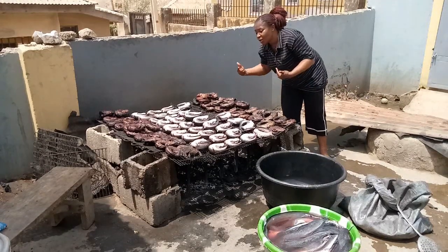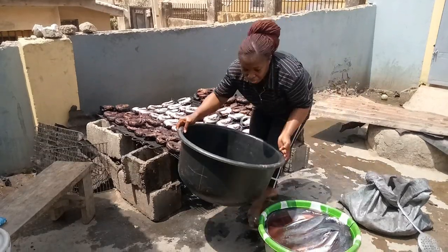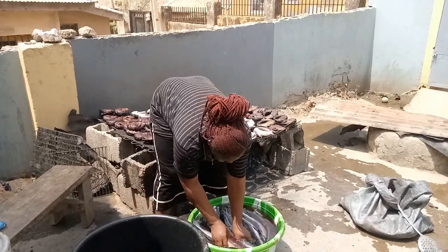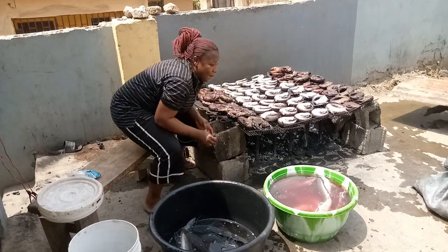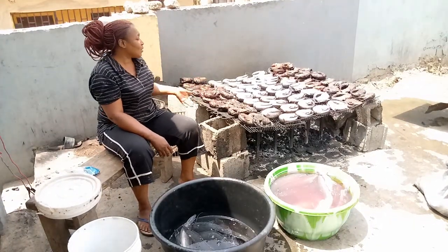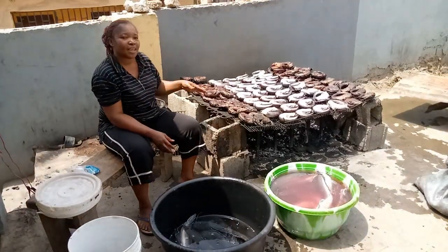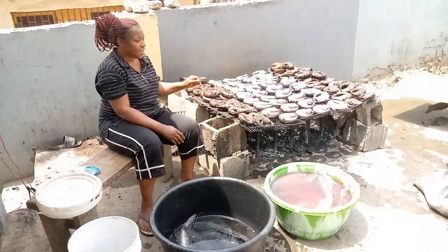I'll soon be removing all of these because I'm going to be filling the whole pan with the fresh fish now. You can see here there are still fish here, so I'll still be washing them just like what you're seeing. These fish are from my farm — I have a pond where we rear the fish, harvest it, and I also dry it. So guys, I hope you love what you're seeing. Now I'll be adding coal while I'll wash all of these — later you'll see me removing the old ones and the tray will be filled with fresh fish.